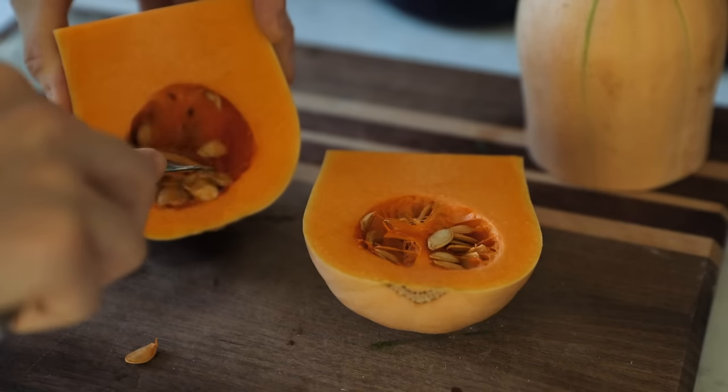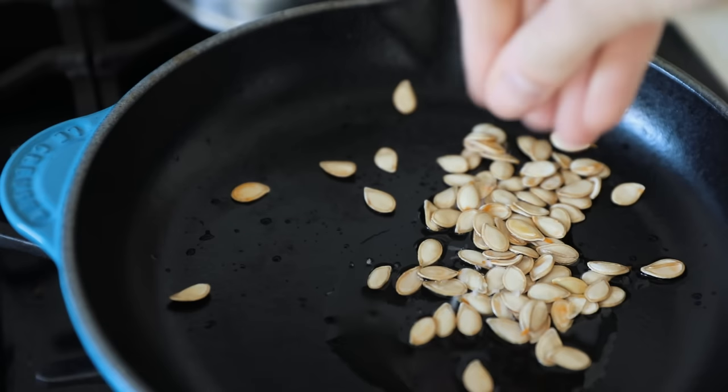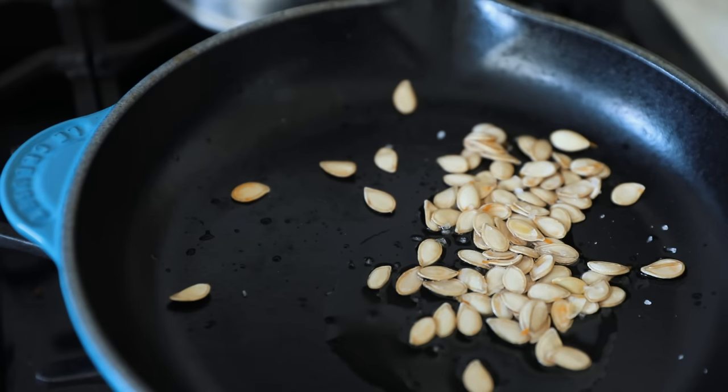Always save your seeds. From things like pumpkins that produce edible seeds, you can either roast them and eat them, or save them, propagate, and plant them — like we did this year.